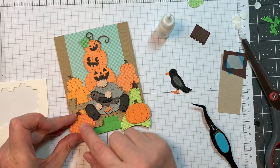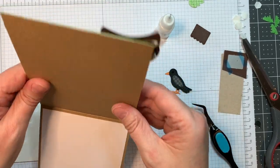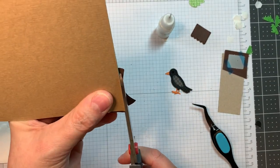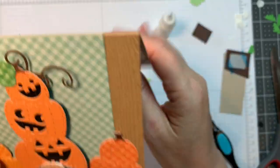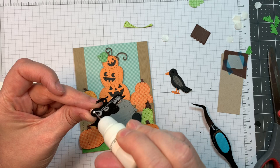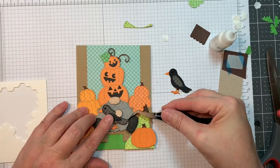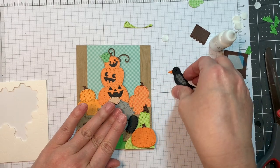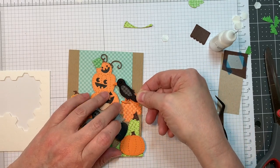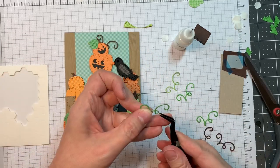Now I'm adding in my second little pumpkin — isn't that cute? I'll cut off the overhang to that little gourd, making sure I don't nick that pumpkin sitting on top of it. Now I'm going to add in my little crow — I'm going to have that sitting on the second layer, sort of positioned on the second layer of that little pumpkin. Isn't that cute? Just so darn cute.